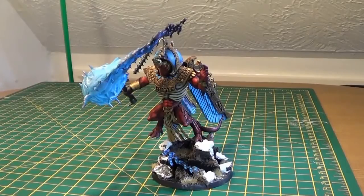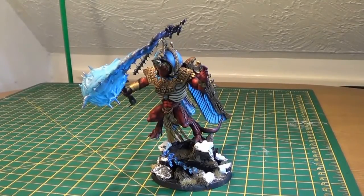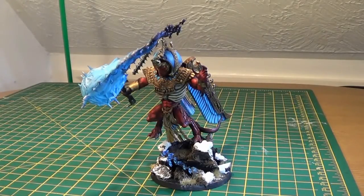Hi guys, Aceface here with another video on my Demon Prince conversion, Thousand Sons themed model. And as you can hear around, it's silent. Sorry again I've not had a lot of videos up, but with the arrival of a new baby in the house and my three year old running around like crazy, it's been quite hard to get any videos up. But I'll do my best in the coming weeks to keep you up to date.